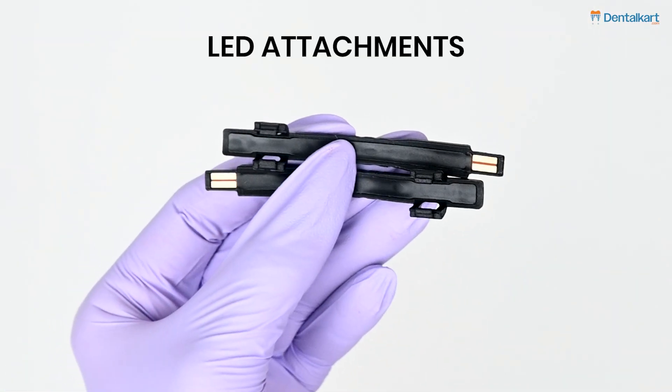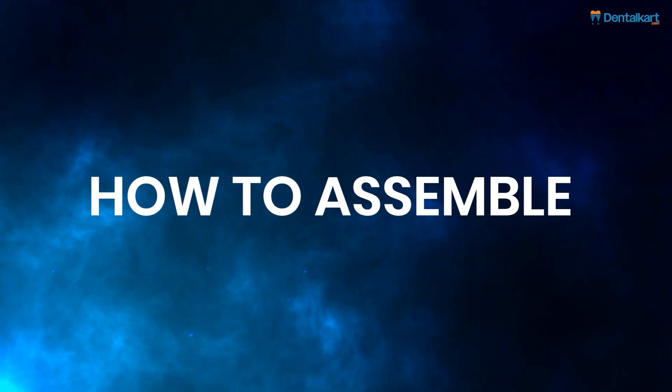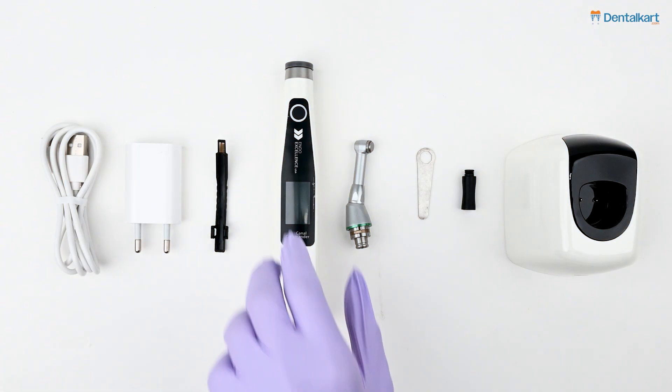Accessories include a wrench, oiling mouthpiece, LED attachments, power adapter, and power cable for charging.